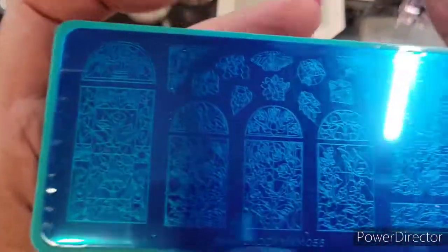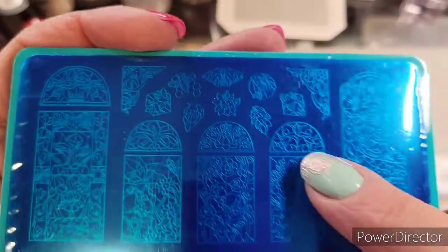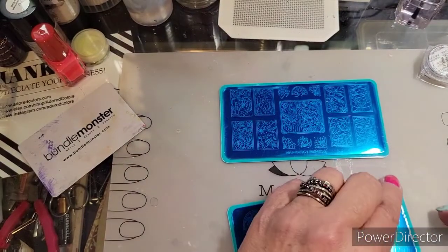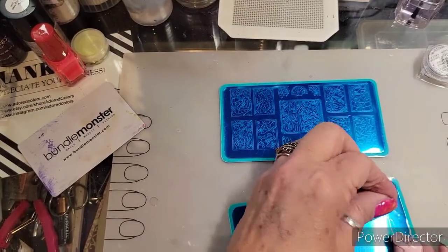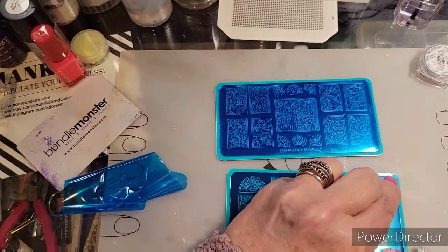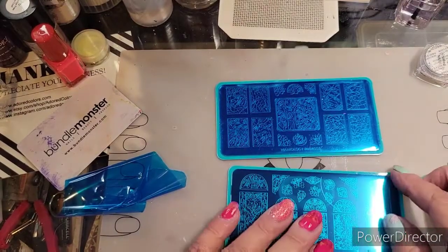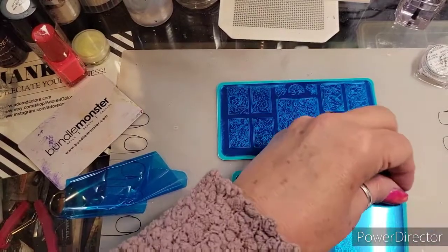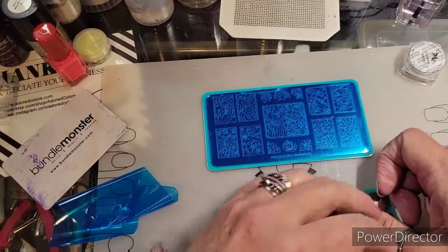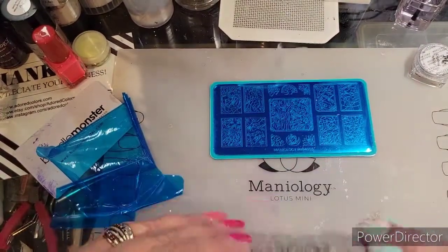Sorry for the glare. So let me show you what's going on here. I'm gonna pull the film off — and for some weird reason Maniology has been putting two films on each plate. Thank you if it's a safety thing, and bummer if you guys didn't mean to, because the Mani and Me box comes pretty well packaged. Don't pull the film up the way I just did, because you could bend your plate.